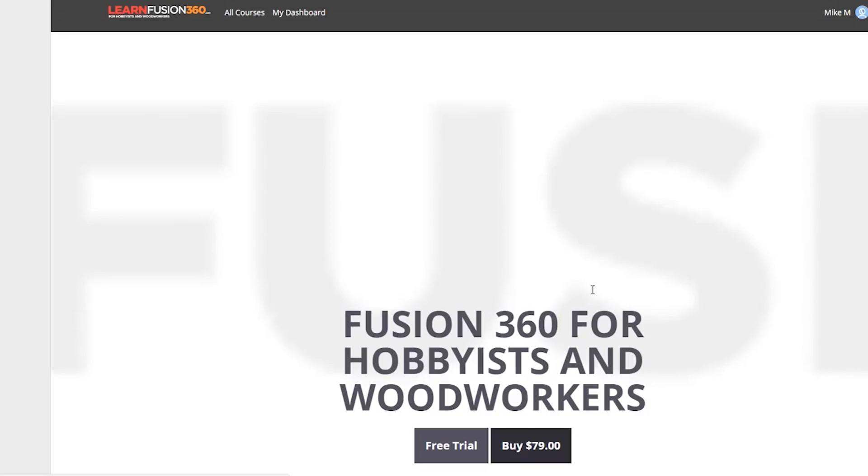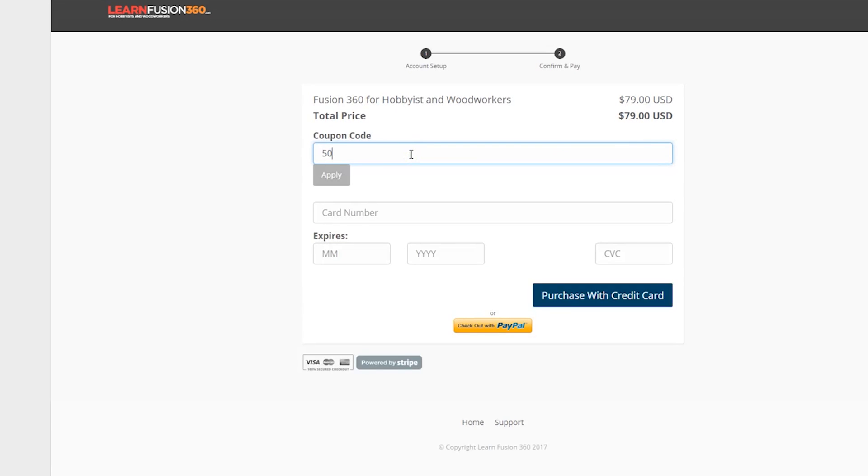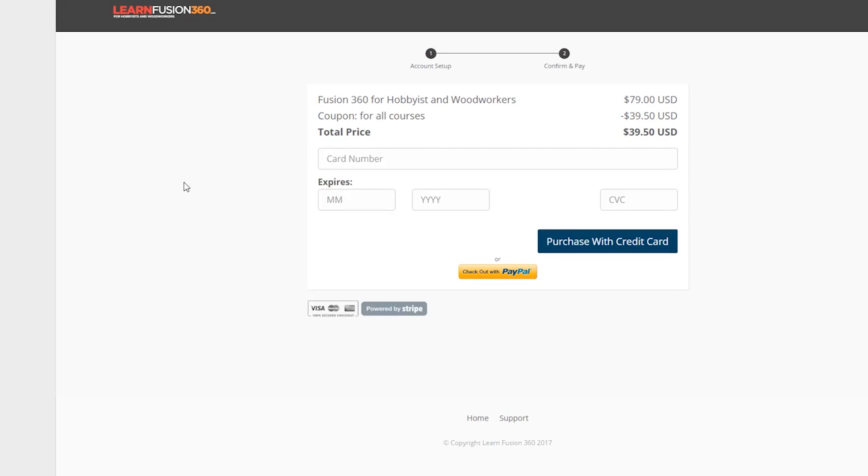If this is something you think you might be interested in learning, I'll also create a couple of coupon codes. The first is a thank you for people who sign up for the course this week only — it's going to be 50% off and the code is '50off'. I'll leave a link in the description as well. If you buy the course before Sunday at midnight using that code, you'll get 50% off.